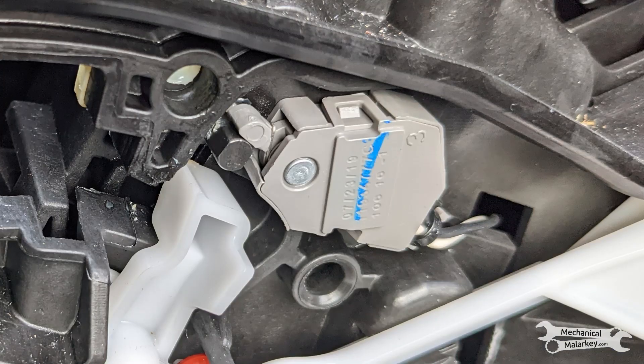It turns out there are two separate switches that tell it what gear it's in or whether it's in park. The one on the transmission is controlling the one on the gauge cluster, but there's also a switch on the shifter itself that allows the car to turn off.